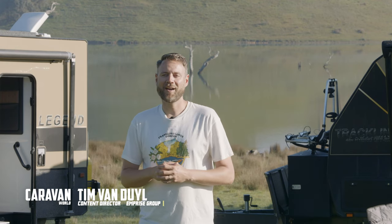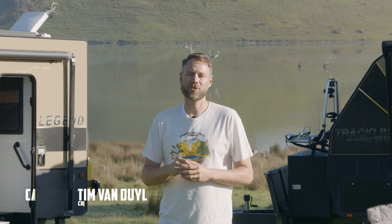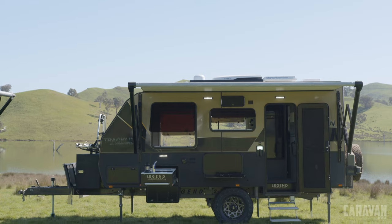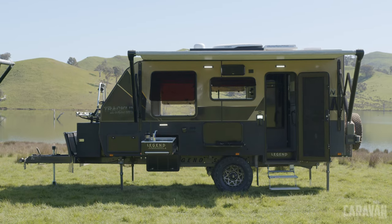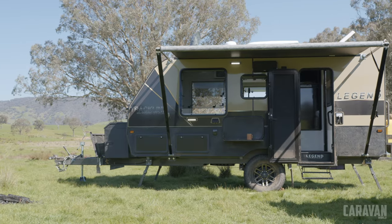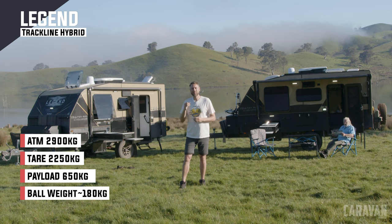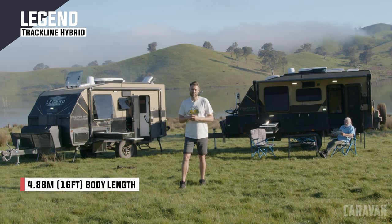It's an exciting day today. We are out with one of the first manufacturers to go truly gasless in Melbourne's very own Legend Caravans. We've got a pair of off-road focused trackline 16-foot hybrids — one is the Ultimate and one is the more entry-level. I've got John Ford with me, our editor-at-large. We've got a couple of days around Eildon to get to know the vans and their impressive 48-volt power systems.